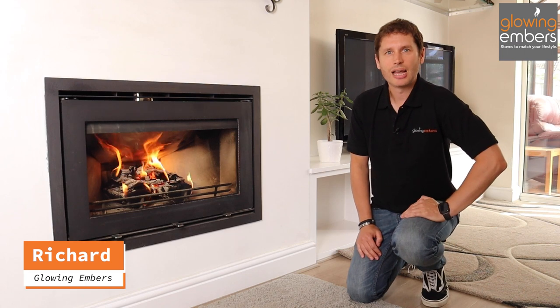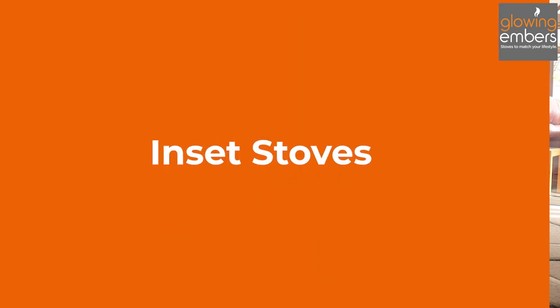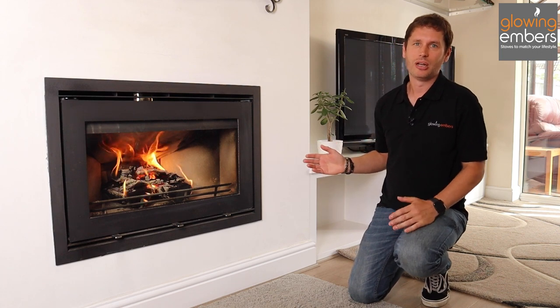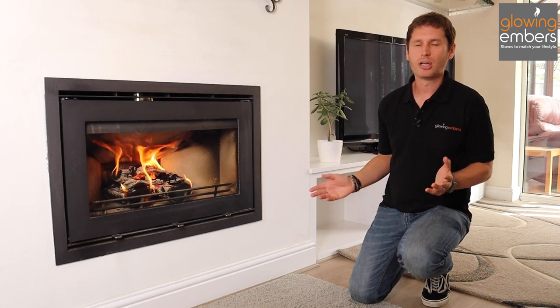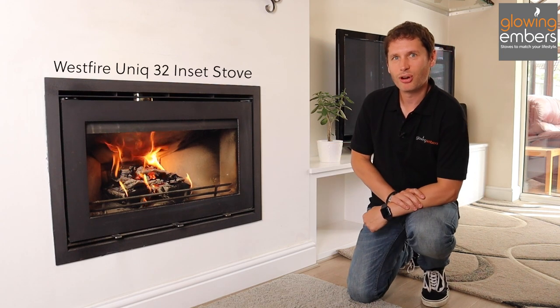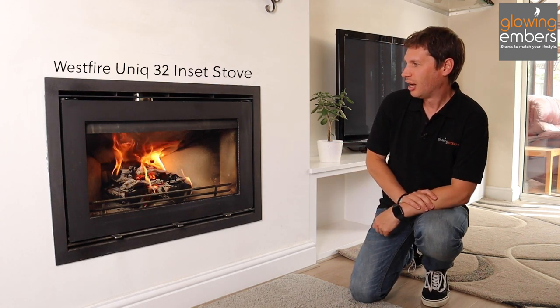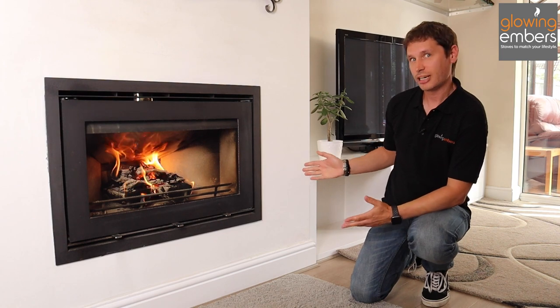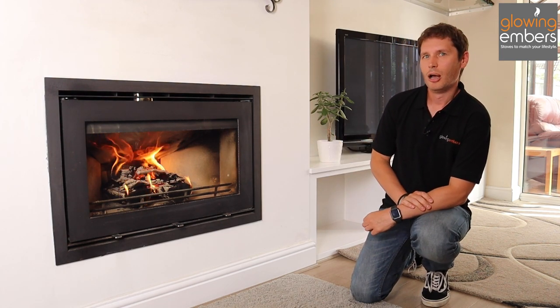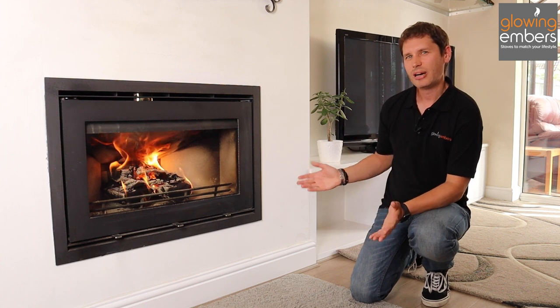Hi, I'm Richard from Glowing Embers and today we're talking about inset stoves, cassette stoves, or insert stoves — working out what those terms mean. This is a beautiful Westfire Unique 32, and this is strictly speaking a cassette stove, but also referred to as an inset stove. Insets and inserts are really the same thing.